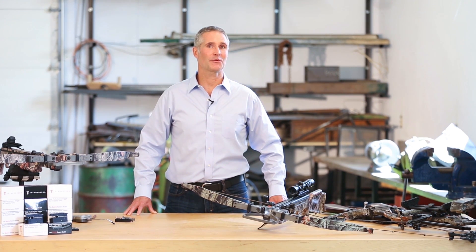Hello and welcome to the official TriggerTech video on how our trigger functions. Today I'll be going through the complete function of the trigger, through the safe and cocked position, and all the way through to the exceptionally crisp release. So let's begin.